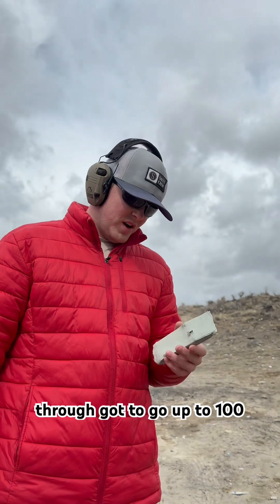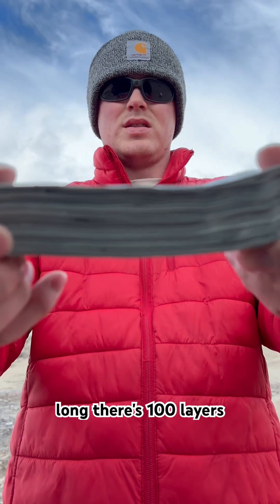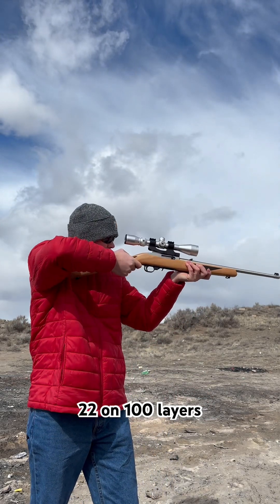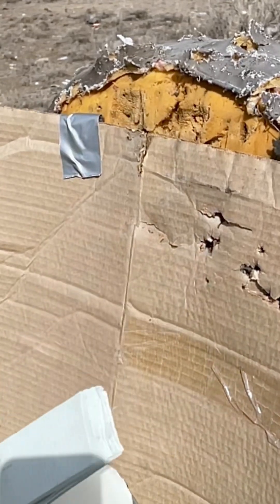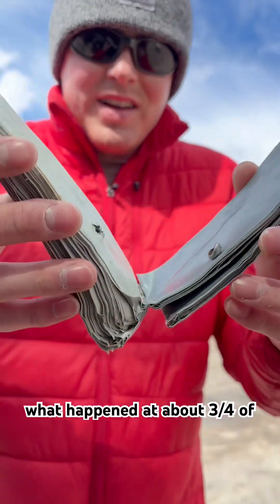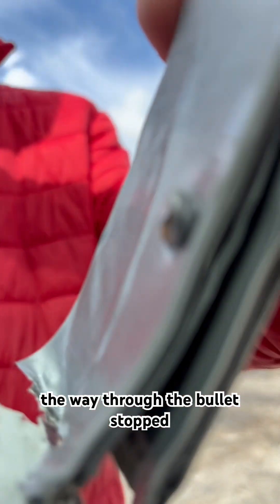Got to go up to 100. I just spent far too long on this — there's 100 layers. Let's see what it does. 22 on 100 layers. I have to show you what happened — at about three-fourths of the way through, the bullets stopped.